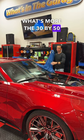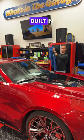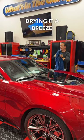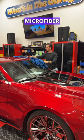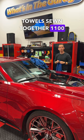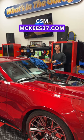What's more, the 30 by 50 inch size has pockets built in, so if you have a large truck or SUV, it makes drying it a breeze. And this is not regular microfiber — it's a split weave, and it's actually two towels sewn together, 1100 GSM. Check it out at McKees37.com.